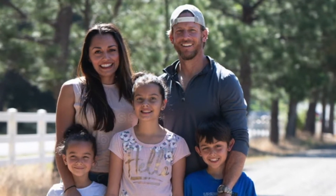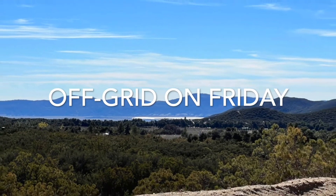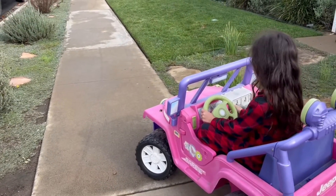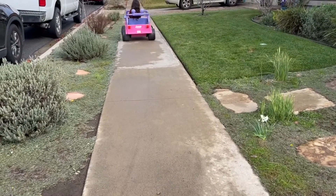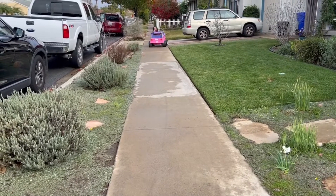Hey everybody, welcome to our YouTube channel. This is our family and we are off-grid on Friday. Go for it, babe. Stick forward. Whoo! That thing's got some kick. There she goes.